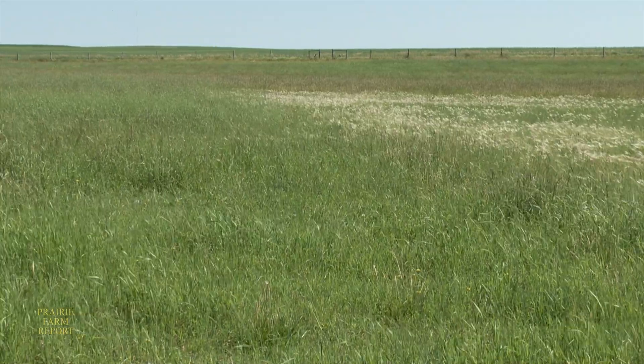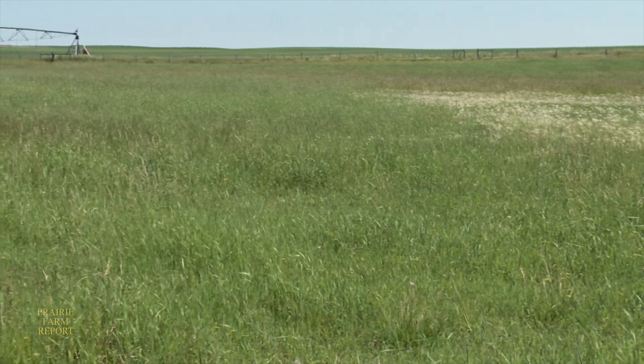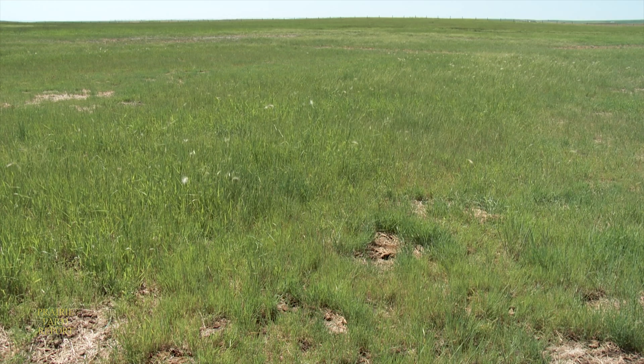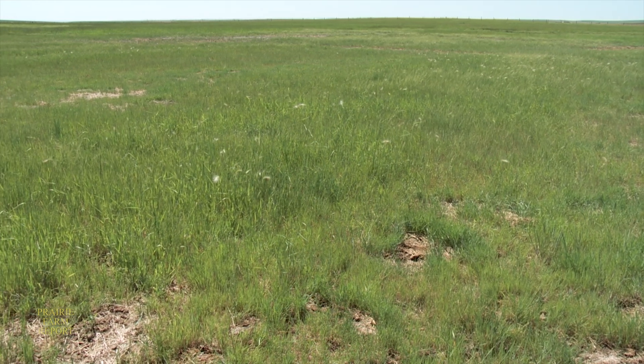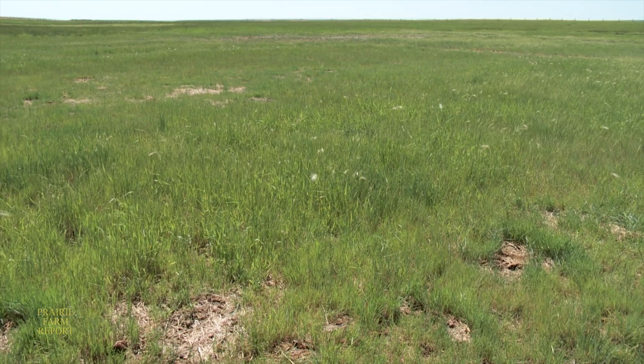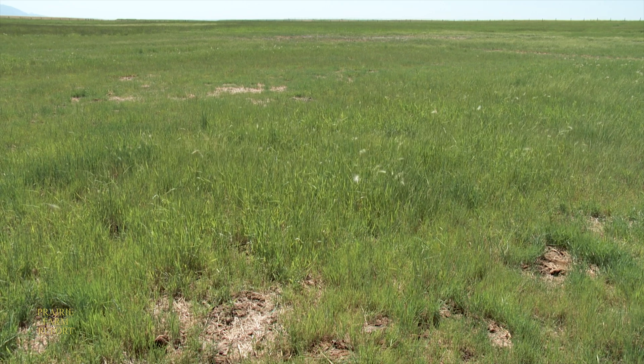Here we see an example of how A.C. Saltlander can be used in reclamation work. The salinity on this field used to be so bad that about 20 acres of it wasn't worth farming anymore. But then they planted a mixture of grasses including an older relative of Saltlander. As soon as they had enough seed, they put in some Saltlander as well, and that area is immediately behind us.